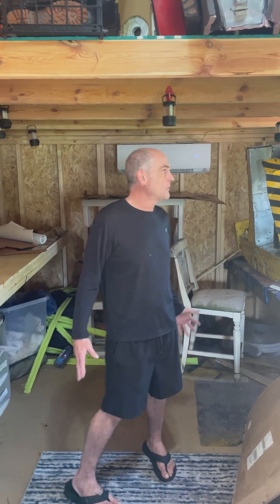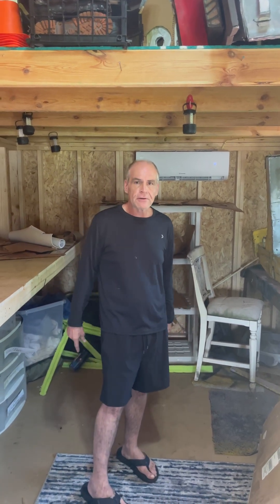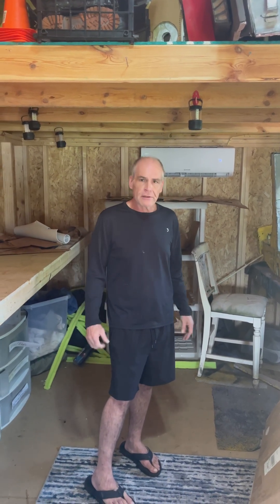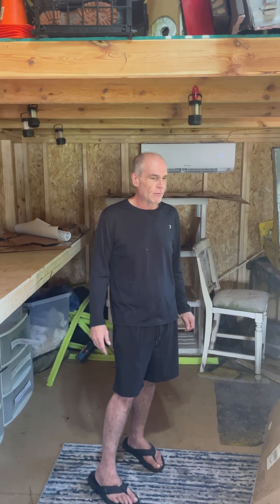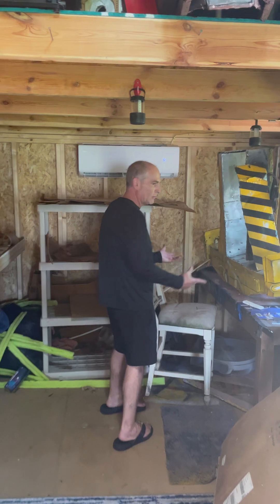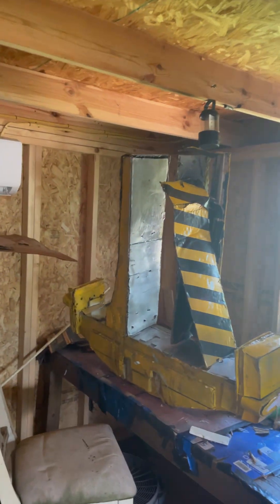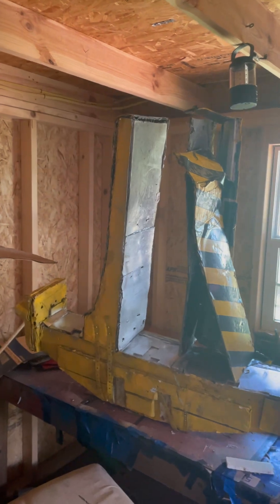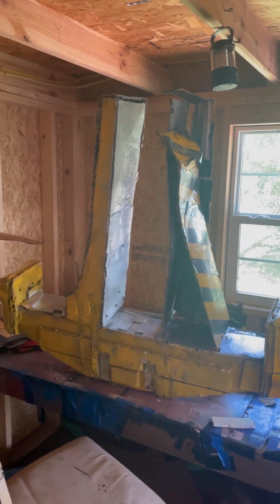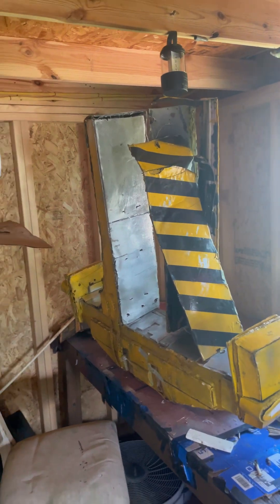We're here in the new workshop and today we've been working on the claw for the loader. As many of you know, it's really heavy and hard to lift. Here we have the old claw, which has somewhat been torn up because I'm working on remaking it. This currently weighs about 12 pounds, and we're trying to get the weight as low as possible.